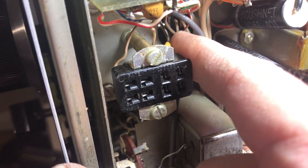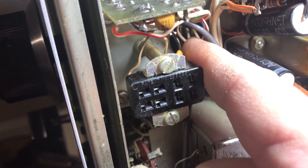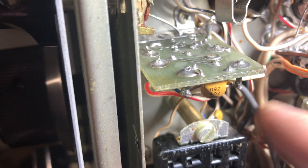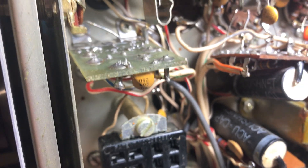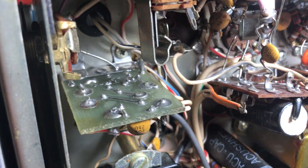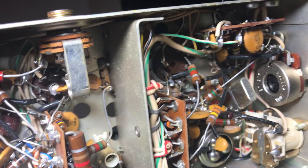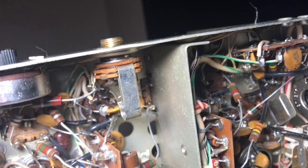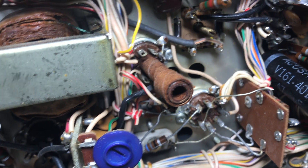There used to be coax coming out of here and going to the switch, but now they have plain old wire coming into this buffer board and the coax comes out of there, exiting to the injection switch — that's how it works on a TR4C. It just seems more elegant in here. The boards look a lot better, like they figured out board design. Everything looks more dense, more efficient.